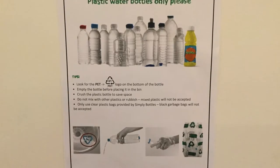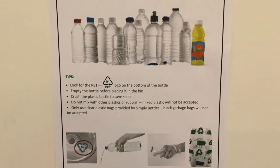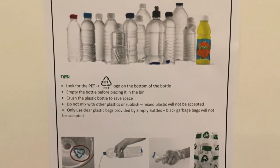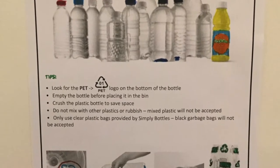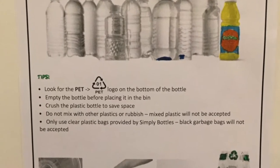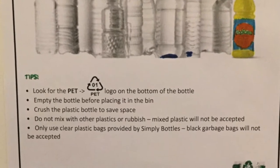Look for the logo on the bottom of the bottle. Empty the bottle before placing it in the bin. Crush the plastic bottle to save space. Do not mix with other plastic or rubbish. Mixed plastic will not be accepted. Only use clear plastic bottles provided by Simply Bottles. Black garbage bags will not be accepted.